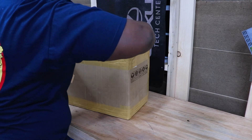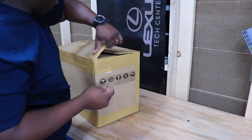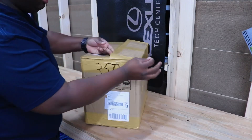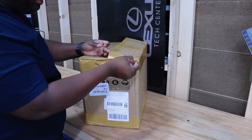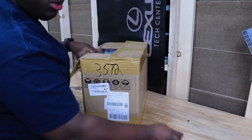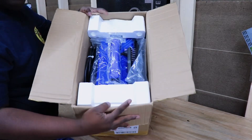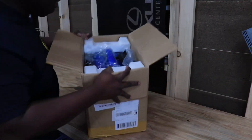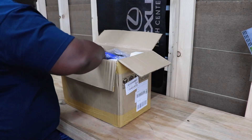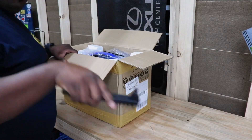Let's crack this bad boy open. I am truly anxious to see how a cheap TIG welder looks, and honestly, what all comes with it. This is what the box looks like, and fresh out of the box we got a couple things here. Got our wire brush.